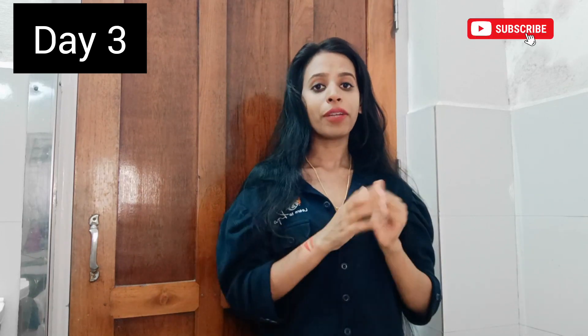Hi guys, welcome back to the channel! Today is the third day of Hair Pro Solange. We are going to try the hair mask and hair pack. This is our inversion method — we are going to do the same technique.